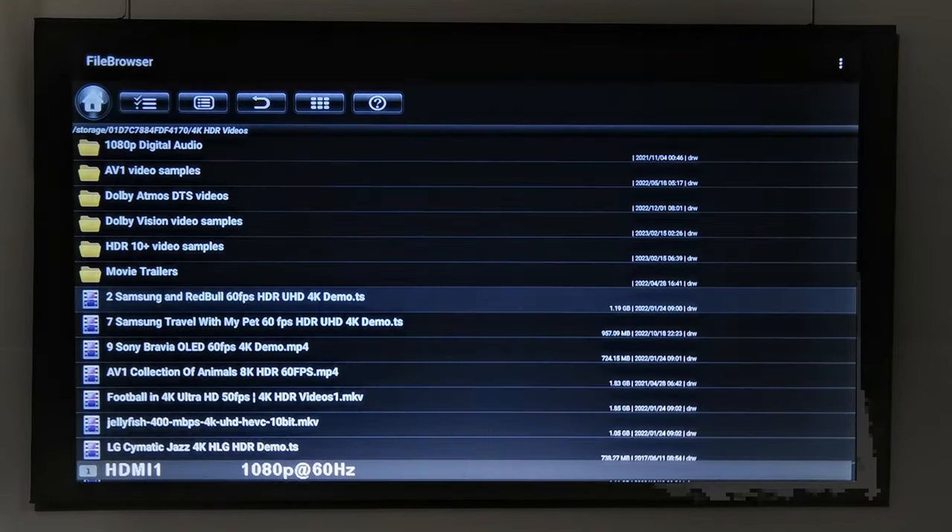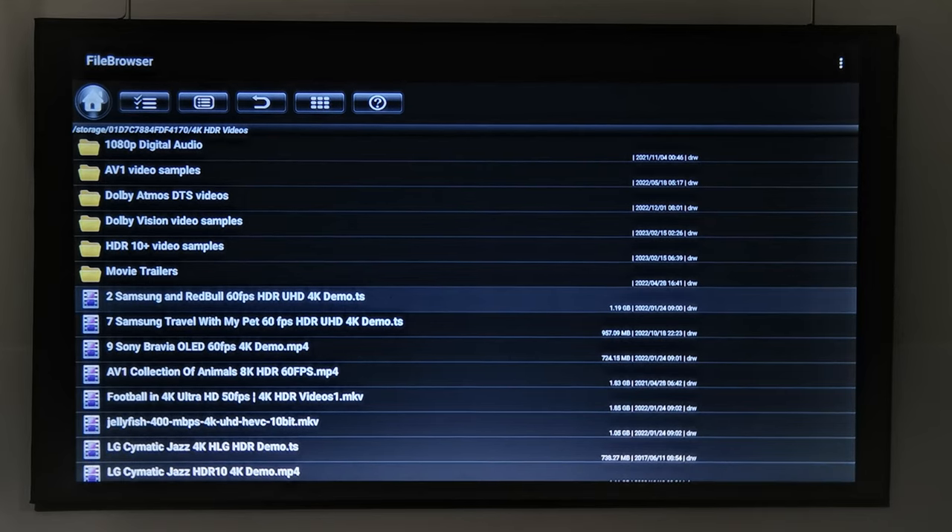I'll now play some 4K HDR videos and Dolby Vision videos and have the projector downscale them to 1080p.